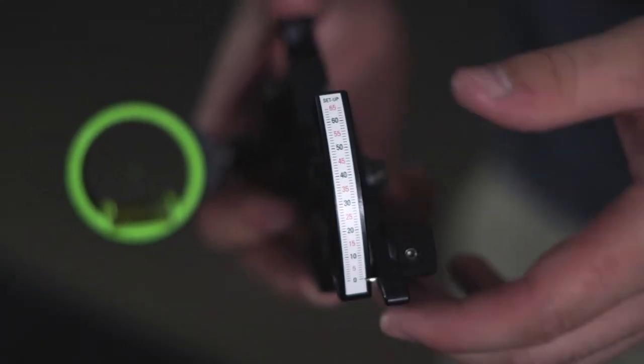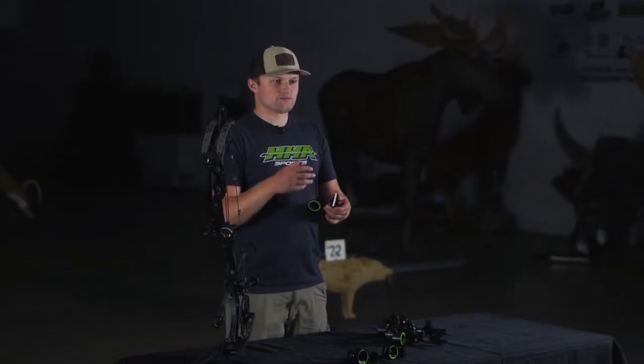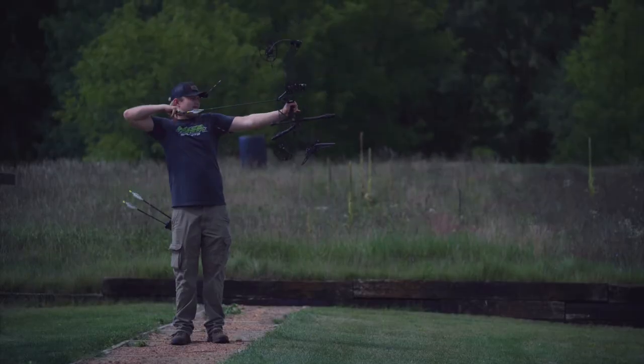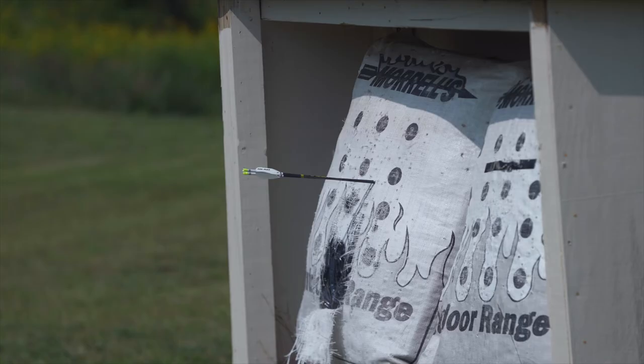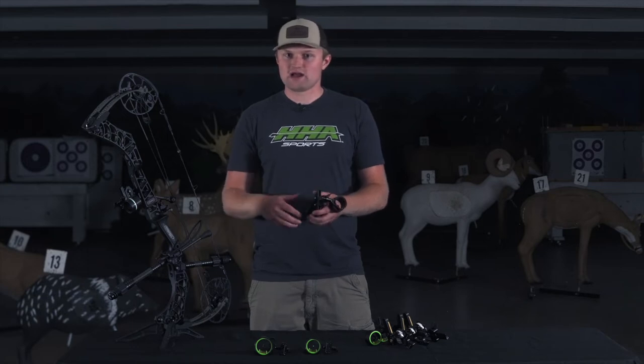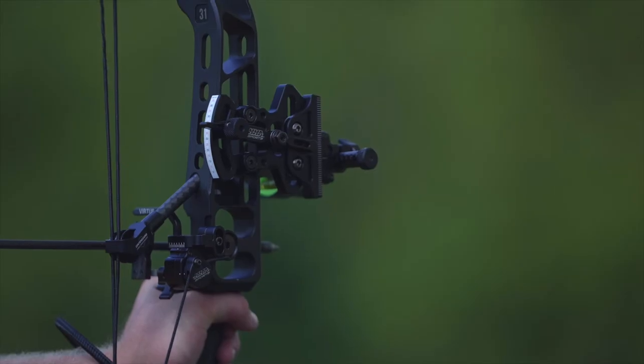Our sight tapes on the 2022 Tetra LT will go from 20 to 80 yards in five-yard increments. The Tetra LT also comes with various quiver mounting options: the Tetra LT quiver bridge bracket, the universal quiver bracket, and also the setback bracket.